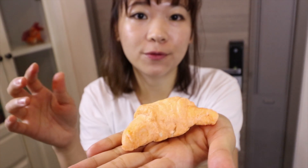I can't eat it right now, but it will be a little bit hard. If you place this for 3 to 4 days, it will become a food model.